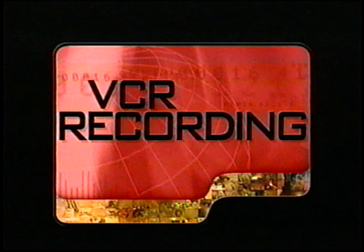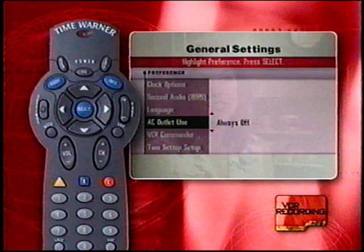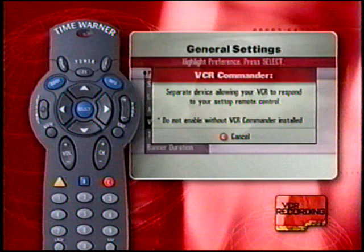The dreaded VCR — fear no more, it's digital cable to the rescue. Whether you're recording your favorite shows while at work or taping a movie while you watch a game, using your VCR will no longer be like piloting the space shuttle. Your digital cable system makes taping easier than ever. Make sure you have turned your VCR on and inserted a blank tape. You must have the VCR Commander module to record using your remote control. If you do not have the VCR Commander, a warning will be displayed on the screen and you must use your VCR remote control to set recording times and record programs.